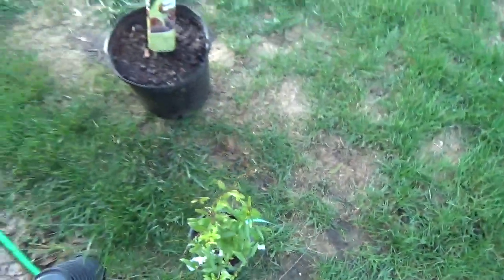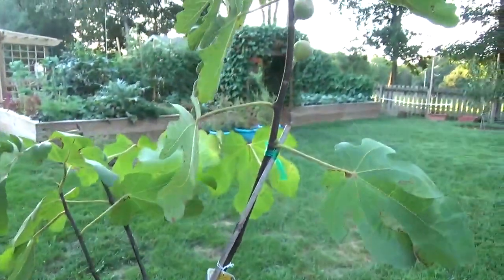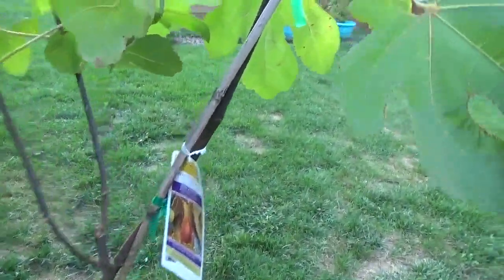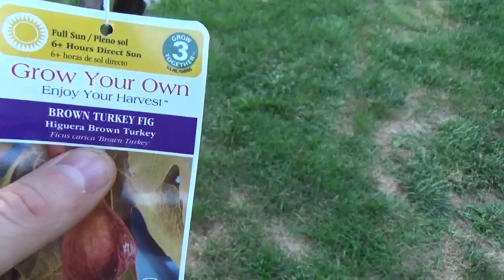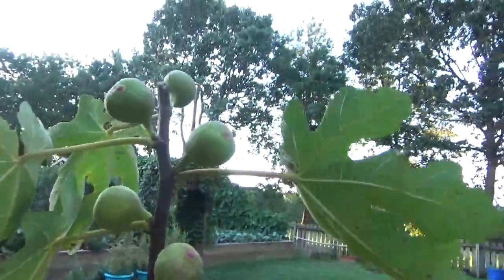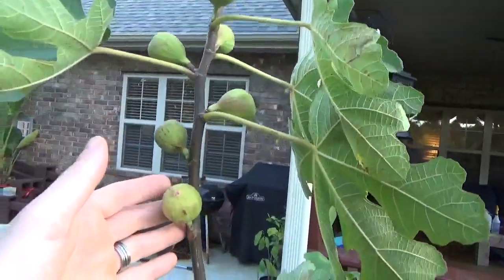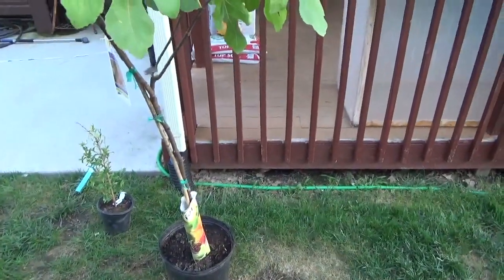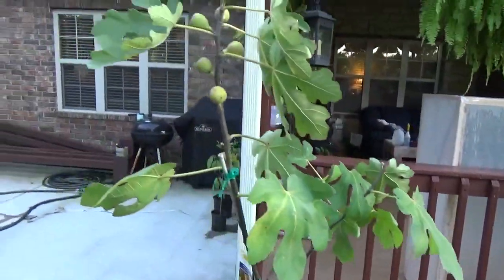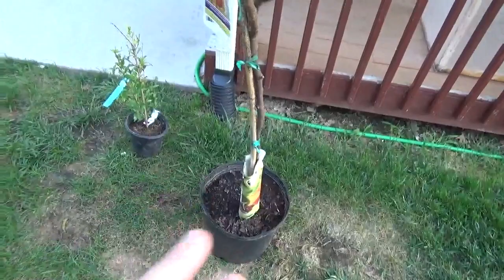I picked this up at a local box store. I wanted another variety of fig from what we had, and this one is hardy — it's the Brown Turkey fig. As you can see, there's quite a few on here already, so that was kind of cool, just an added perk. I'm not going to be planting this in the ground; I'm actually just going to be transferring it to a five-gallon bucket. Figs really suffer with nematodes in the soil, so this will not be going in the soil.